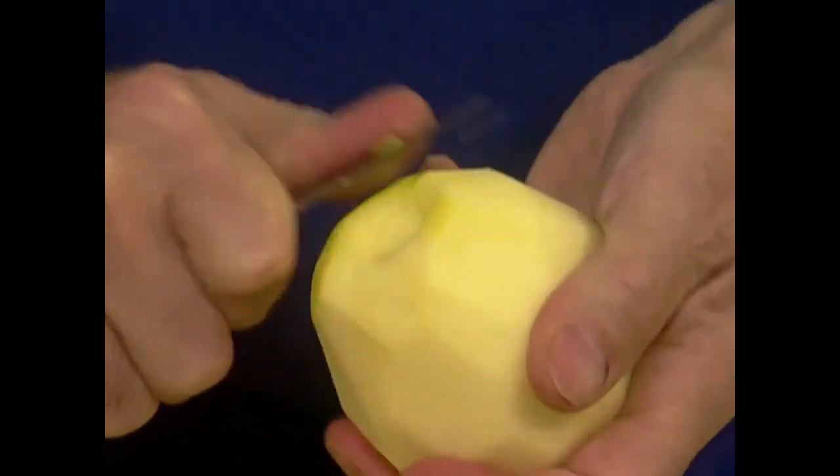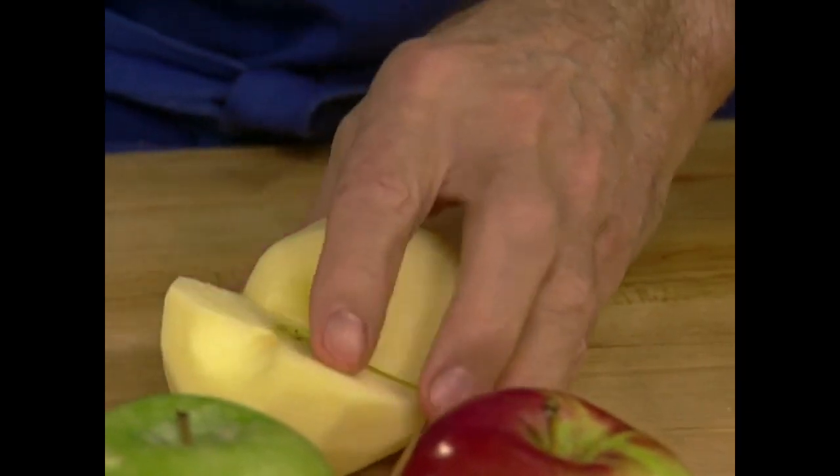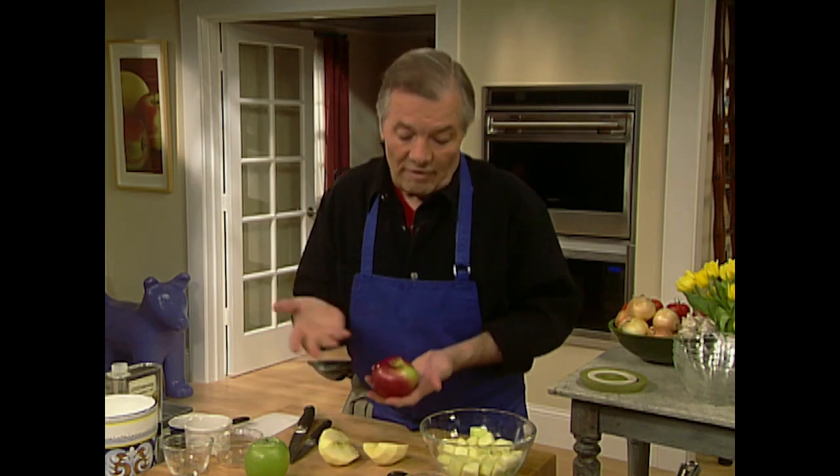Sometimes I peel the apple and sometimes I peel half and leave half of the peel — it gives some chewiness and it's fine too. This is a Golden Delicious which is really an all-purpose apple. If you have McIntosh, Rome Beauty, Stayman, or Cortland, those are soft apples which tend to break down when cooked. For our charlotte we're packing the apple into a little container, so even if they are soft it doesn't really matter.